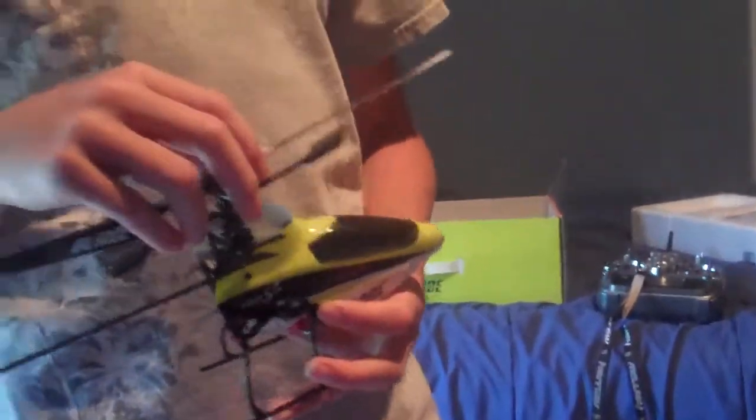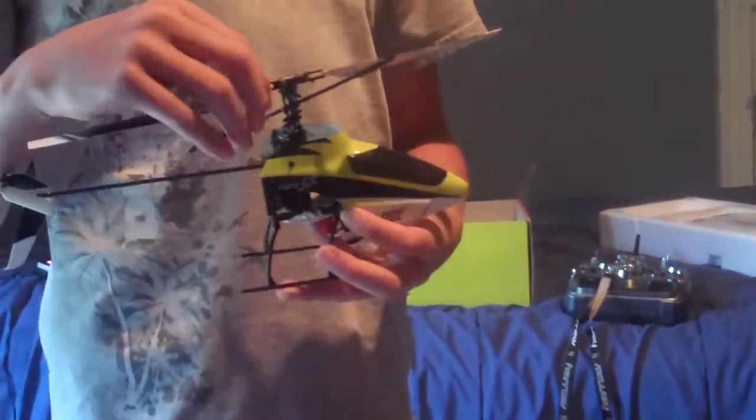See you guys in a little bit — maybe the Blade SR coming soon: unboxing, review, and test flight. Thank you, have a nice day.